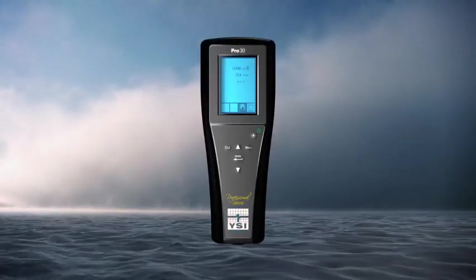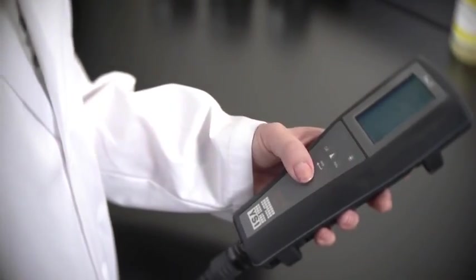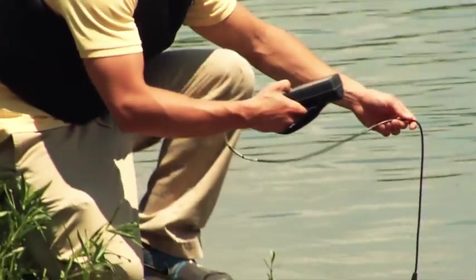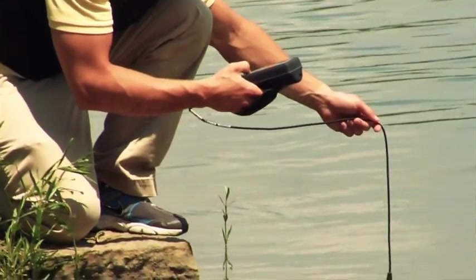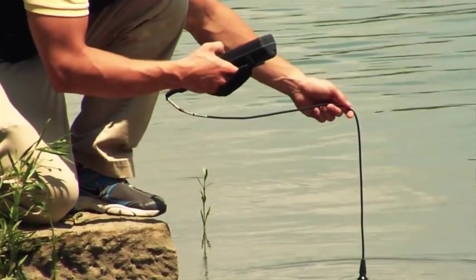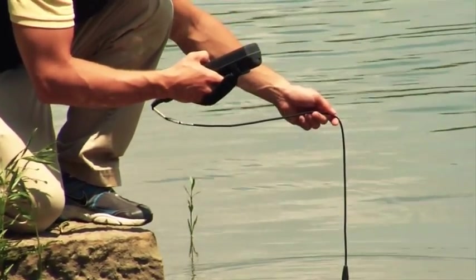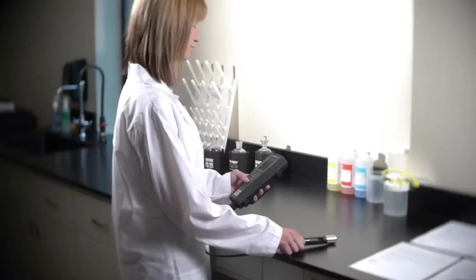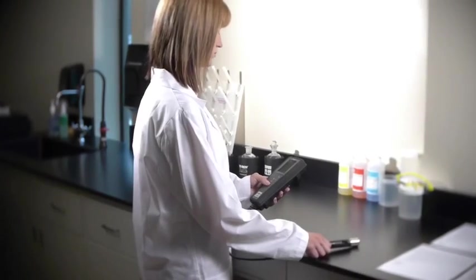Why is the YSI Pro 30 the ideal solution for your conductivity applications? The Pro 30 has a super stable 4-electrode conductivity sensor designed for long-term use. The sensor is built directly into the cable for extra reliability. It can be cleaned easily with a small conductivity brush, and you'll receive quality data for many, many years.